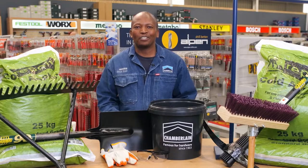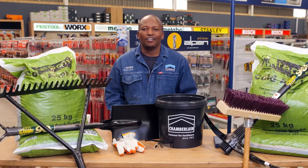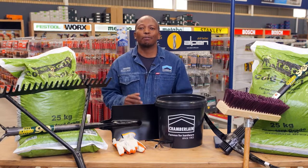Voila! Your pothole is fixed and you'll be open to traffic immediately. Not only can this product be used for potholes, it can be used for driveways, tennis courts and speed humps.